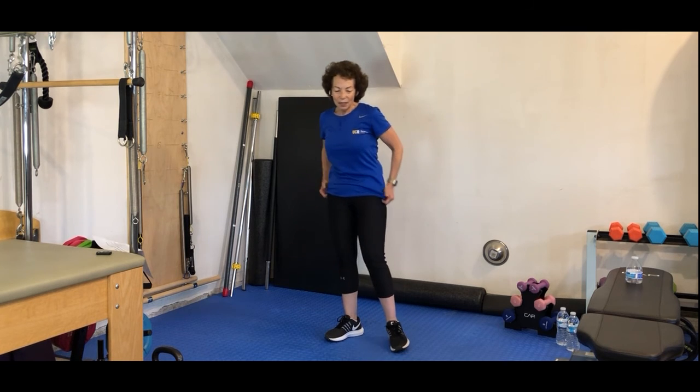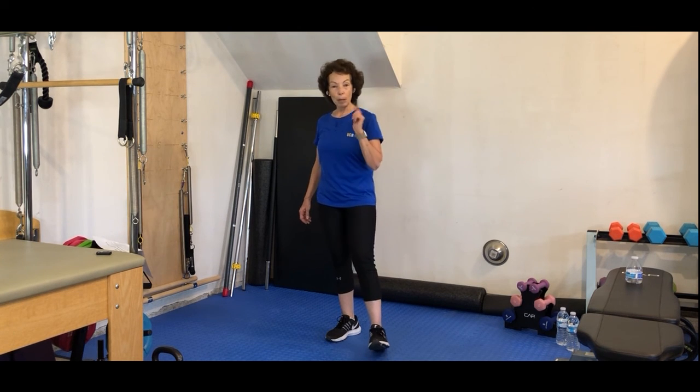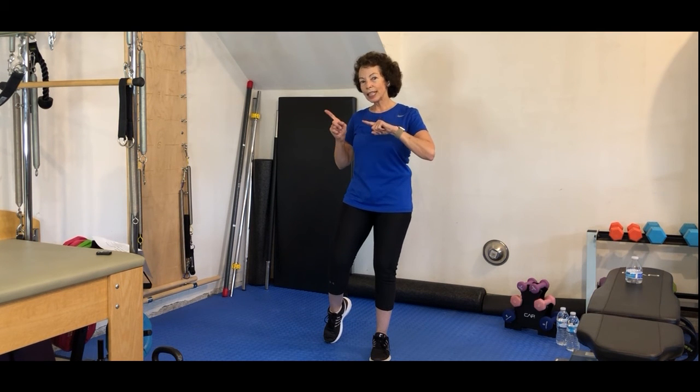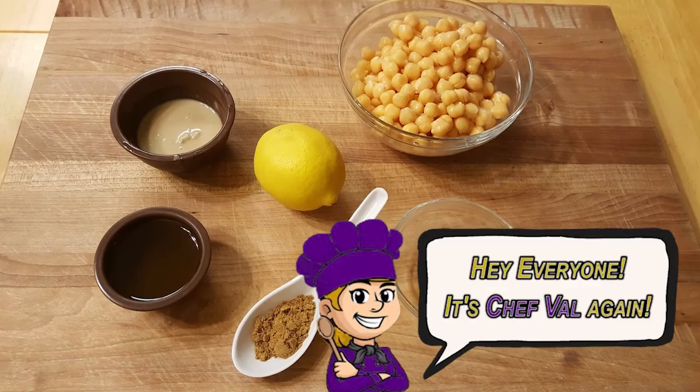Good work! Tomorrow we're going to go back to the endurance challenge — decided to give you a break today, but tomorrow we're going to hit it again. Meanwhile, join me in the kitchen — I've got another healthy lunch idea for you. Have a great afternoon, I'll see you in the kitchen!